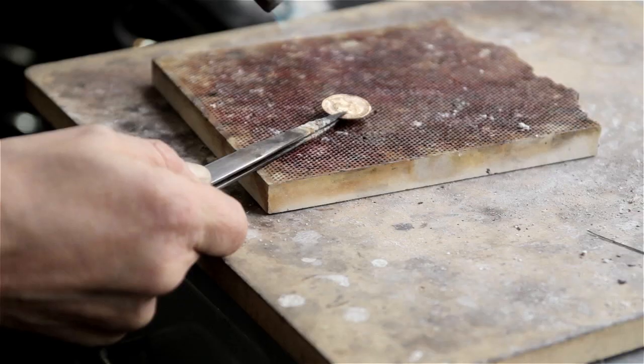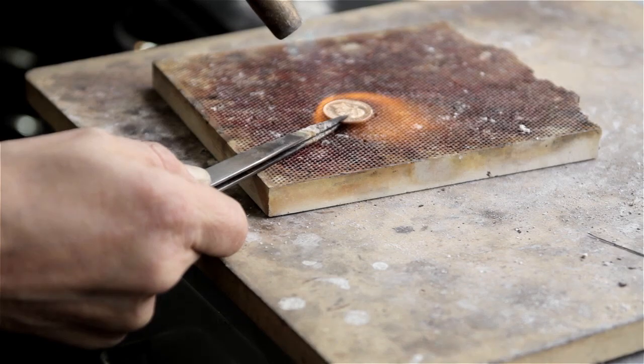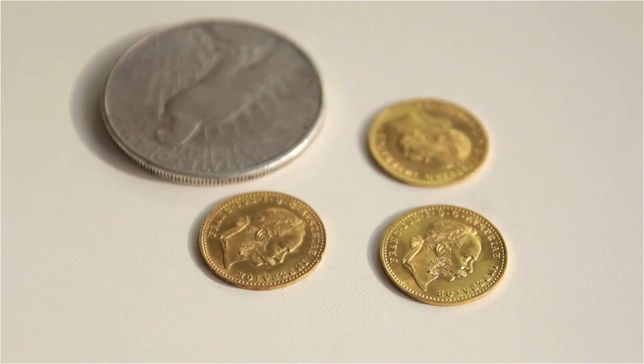Hi, my name is Elena and I'm talking about melting coins for jewelry. Everybody has some coins — silver, gold — and you can really use them, melt them, and maybe have a nice piece of jewelry made out of it.